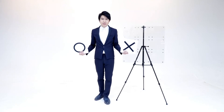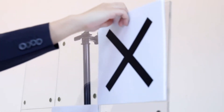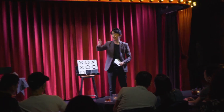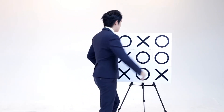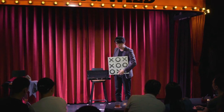We're gonna use our childhood game, Tic Tac Toe — a classic paper and pencil game between two players — now it turns into an interactive game between magicians and audience. Audience can freely make their decisions, but no matter what their choices are, the result has always been eternal.